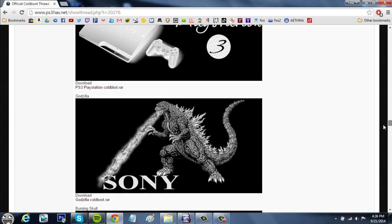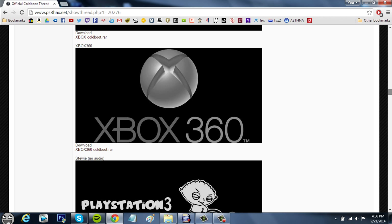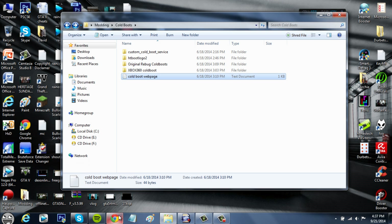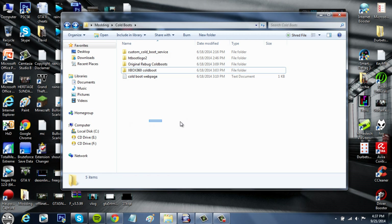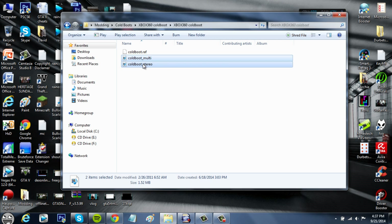The one I'm going to be using is the Xbox 360 one because I think it's very ironic. If you want to download from this website, just click on it and it'll download. It'll take you to MediaFire first and then download. You'll get a RAR file — just extract it. You'll basically get three files. Sometimes you might only get one file, just coldboot.rap, but if you get the two other ones, that means you've gotten the audio ones which will give you the sound effect.